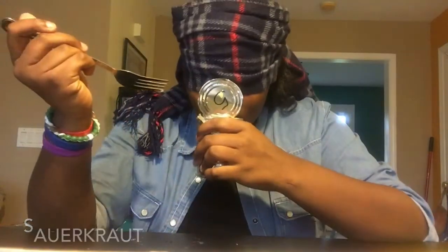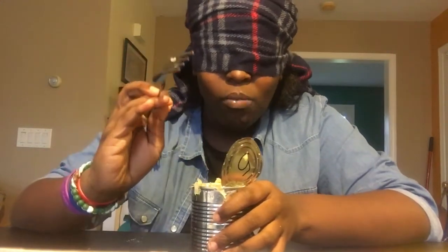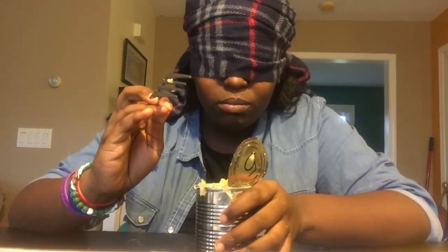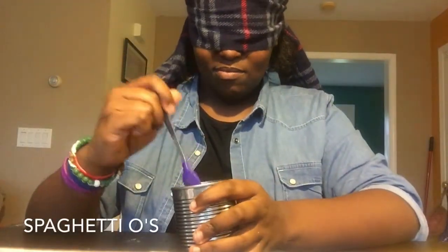You have to eat it in 16 seconds. Is there something on it? It's sour, it's like pickles. Oh I know what this is — over 16 seconds. Is it sauerkraut? Yes it is! I don't really like sauerkraut but it's okay. Don't smell it, just eat it.